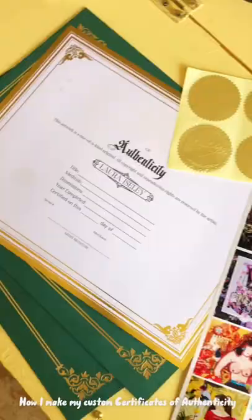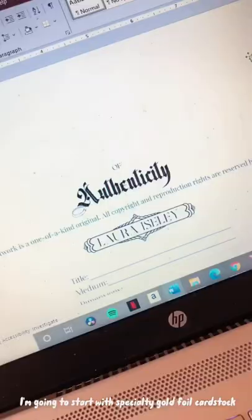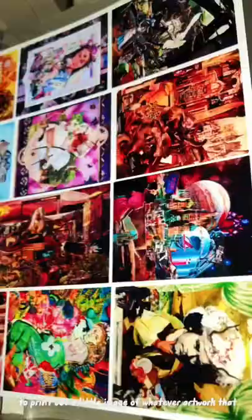How I make my custom certificates of authenticity for my original collage artwork. I'm going to start with specialty gold foil cardstock that I got from Amazon. I designed my template and then printed it out. I then use holographic sticker paper to print out a little image of whatever artwork I'm certifying.